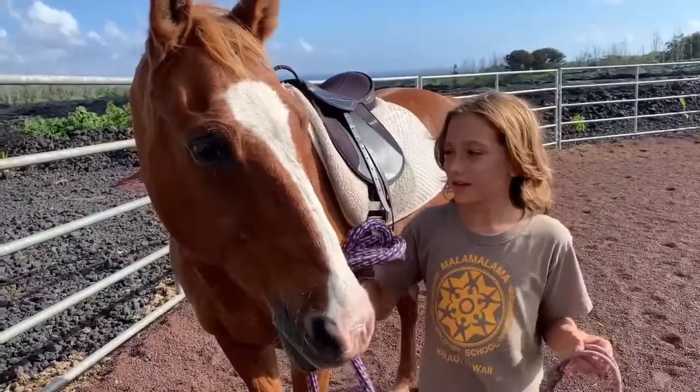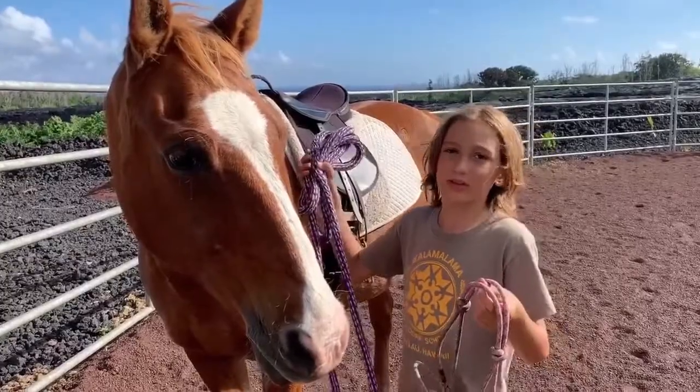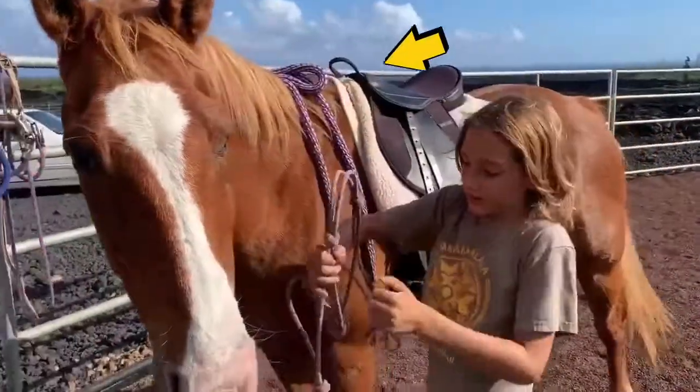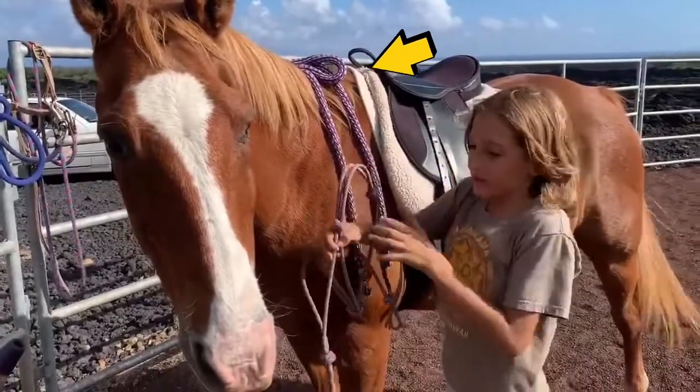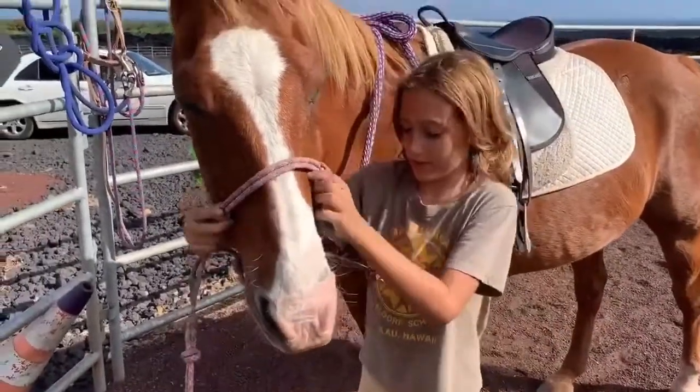Hi, my name is Danny and this is Dan, and I'm going to show you how to halter a horse. First, you put this over his neck so he feels like he's captured. Then you find the noseband and pop it over his nose.